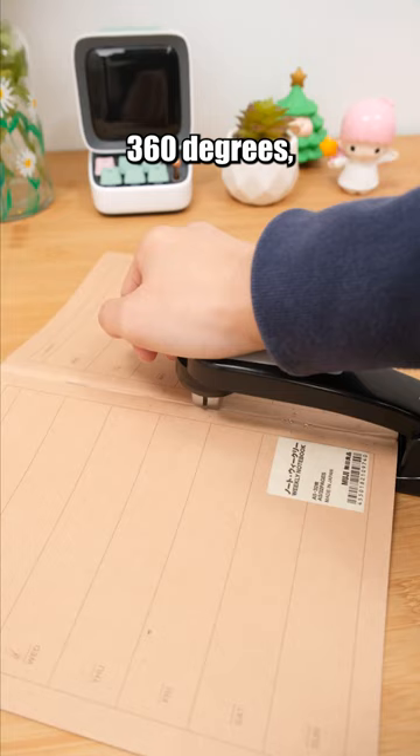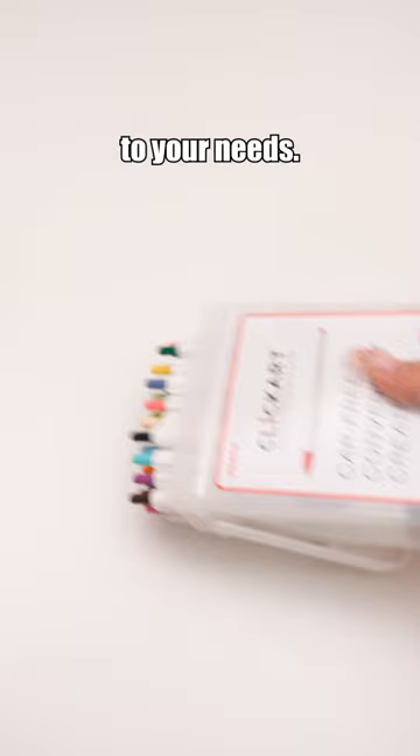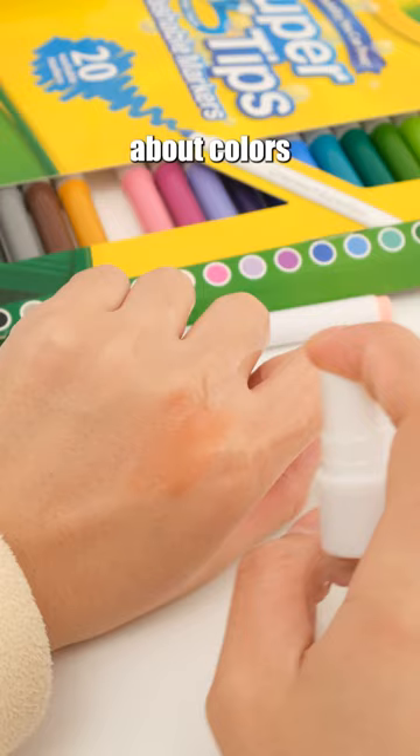Zebra ClickArt utilizes moisturizing ink, ensuring the pen won't dry out. It includes 36 colors, fully catering to your needs. With this marker pen, you no longer need to worry about colors getting mixed up, as its ink is washable.